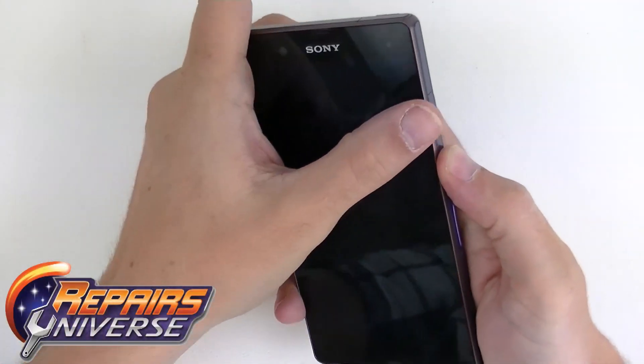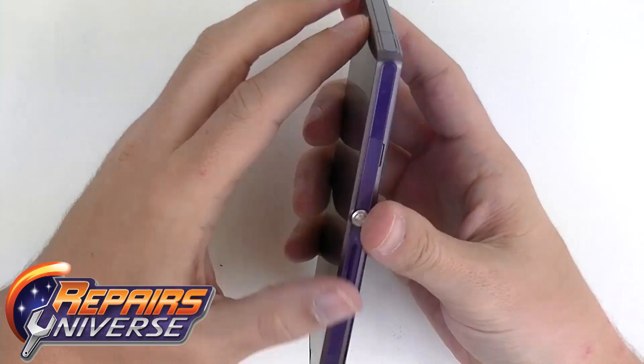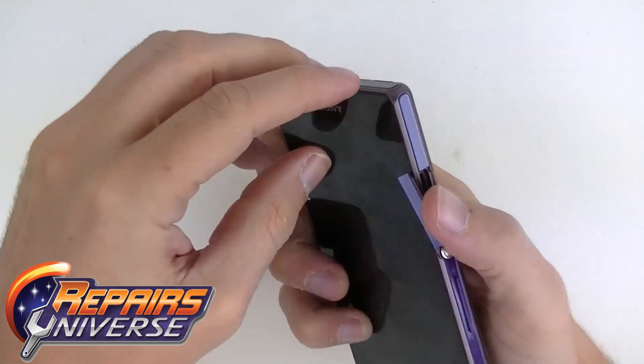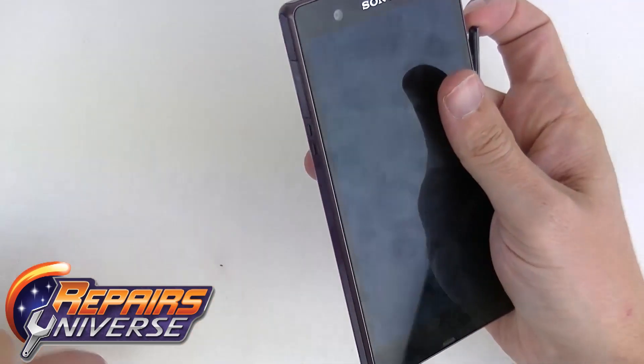On any device, you're going to make sure your device is off or powered off, and also you want to make sure you remove the SD card and the SIM card if there is one in the device.